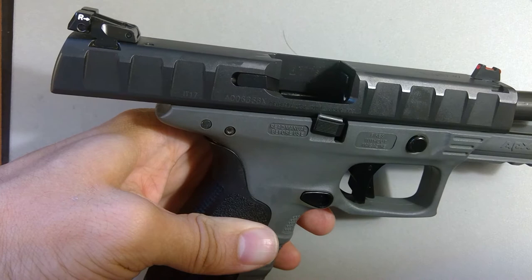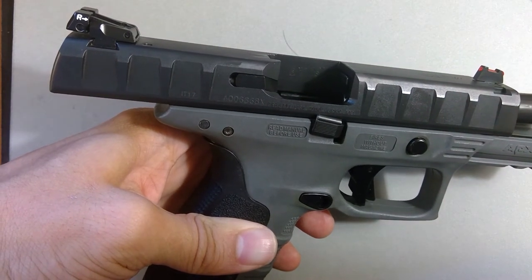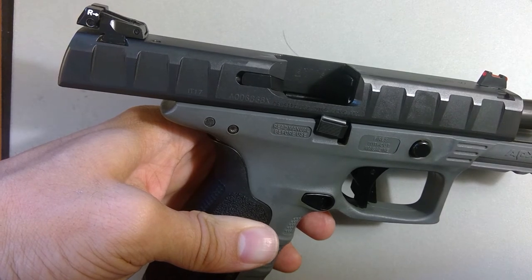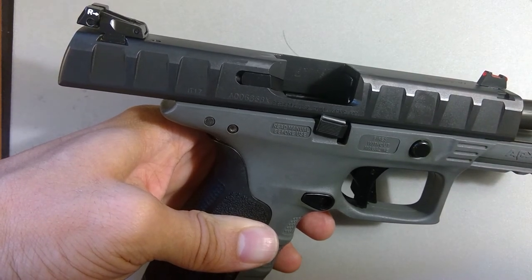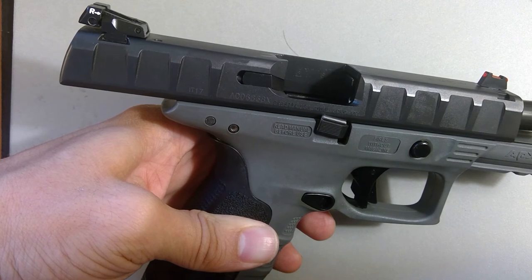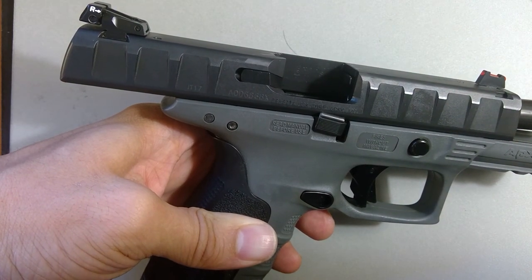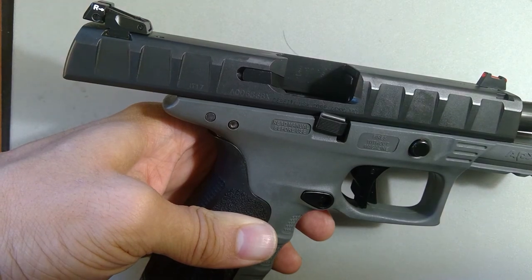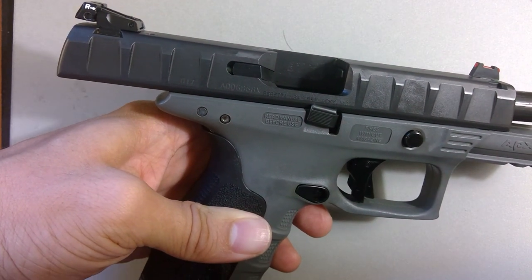All right, there you go. That is the easy way to reassemble or disassemble the APX and take out the chassis. Doing the slide is also fairly easy. Removing the firing pin and such from the top of the slide is easy enough, but I'm not going to do that in this video.